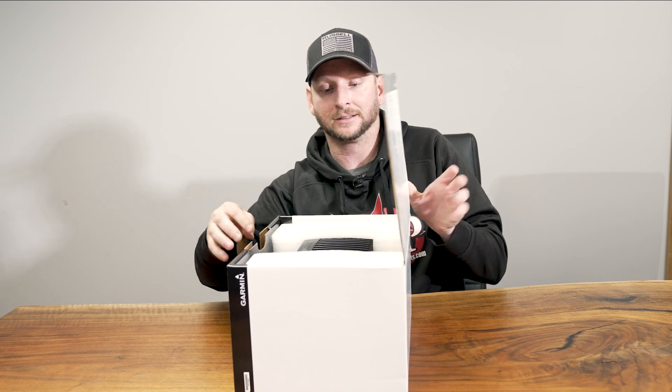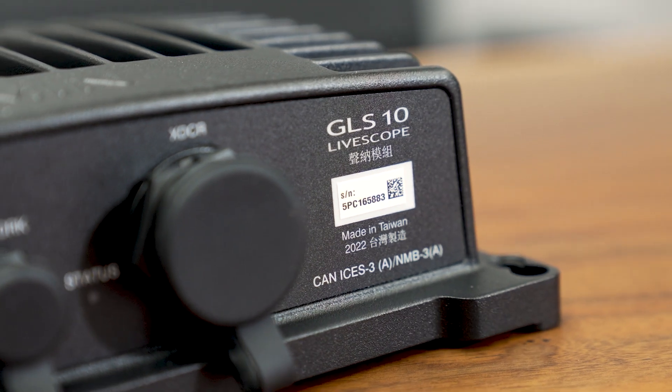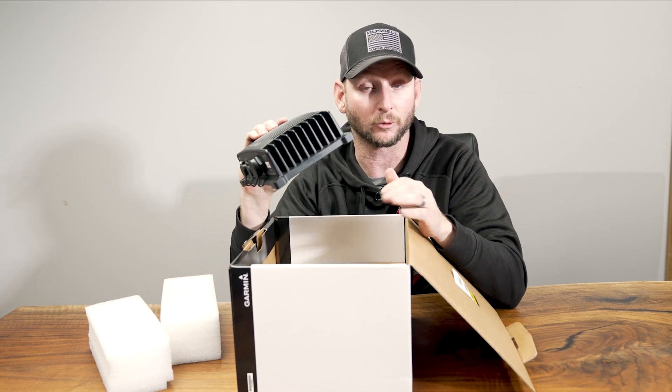First off, this is a complete system, so the GLS10 module box is included with this. The very first thing we're going to pull out is the GLS10 box — same system box that we've seen on the LVS32, identical to what we've been running for 4 or 5 years now.